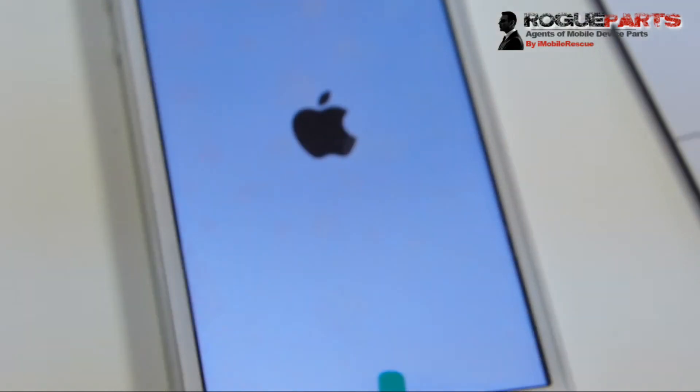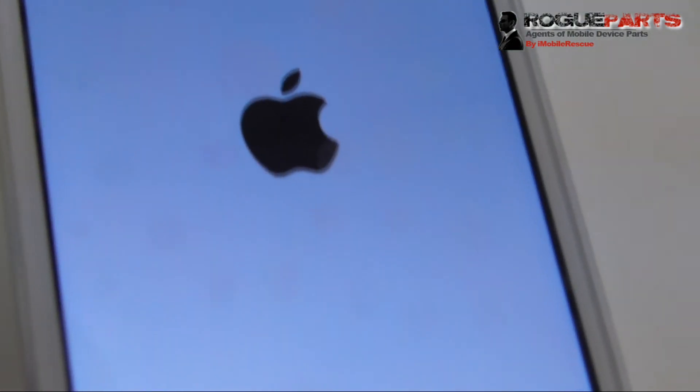The device is put back together, everything is looking good, and we're turning it on. We've got the Apple logo — and that right there, friends, is a sign of success.